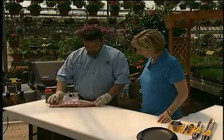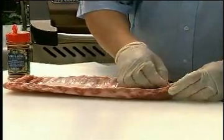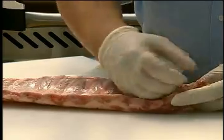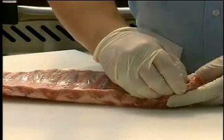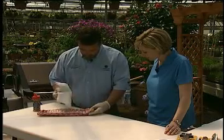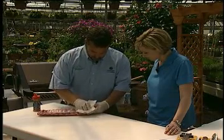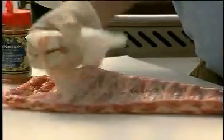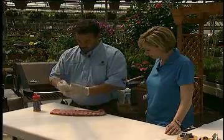Right now I've got a back rib, and the key is you want to take off this membrane. What I try to use is my finger thumbnail and sacrifice that first bone — just kind of wedge at it, get a piece of paper towel, get a good grip, and all of a sudden there you go. That's how simple it is, and she's good to go.